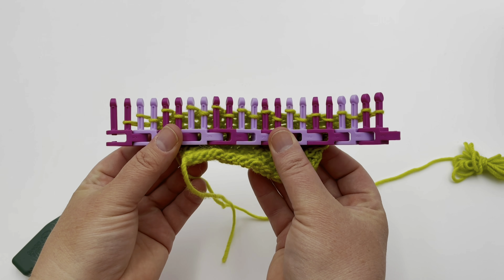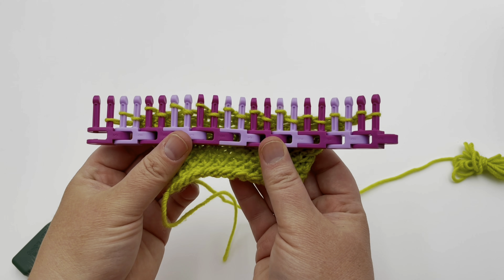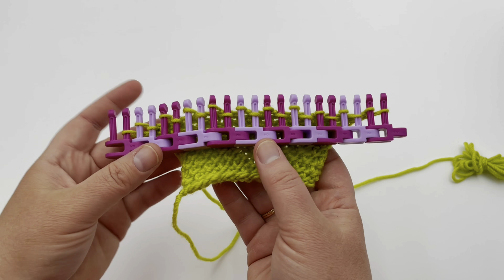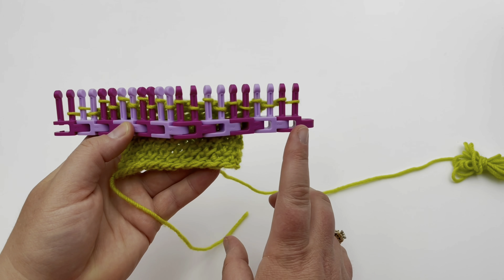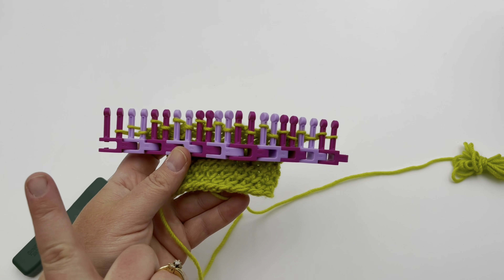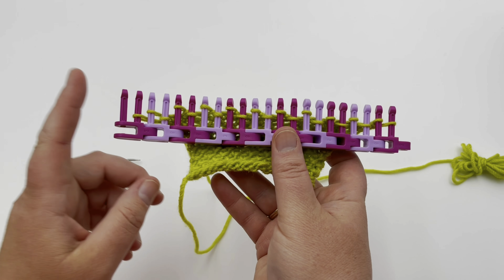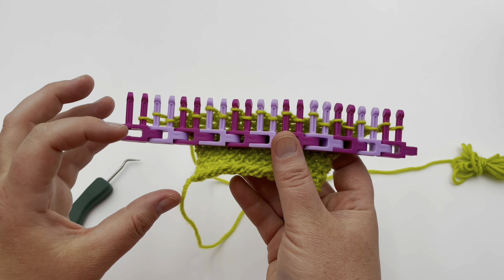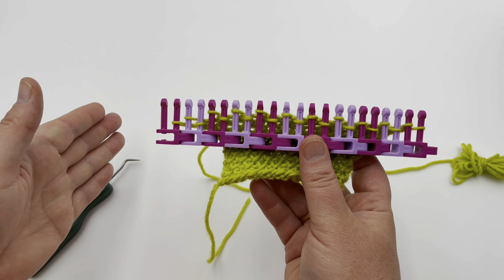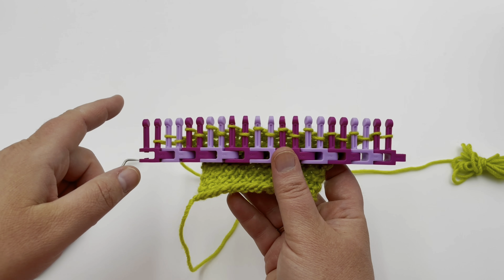Today I'm working with a medium four-weight yarn and a 3/8 gauge loom. This is 21 stitches that I've cast on — you can cast on in whatever direction you want. I'm going to work the specialty rows from left to right in this video, but you can also work them from right to left. When working in the round, I'll go from right to left continuously.